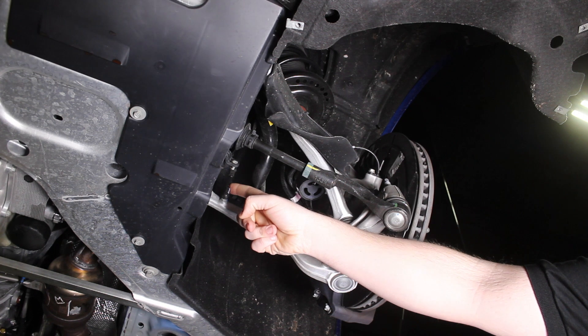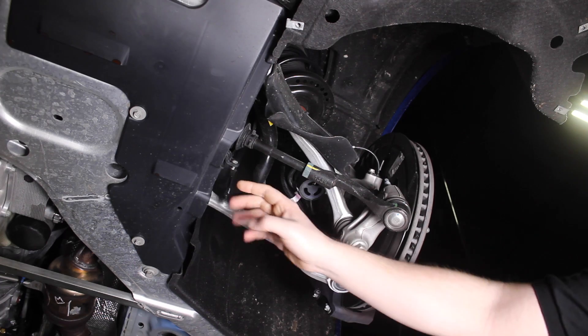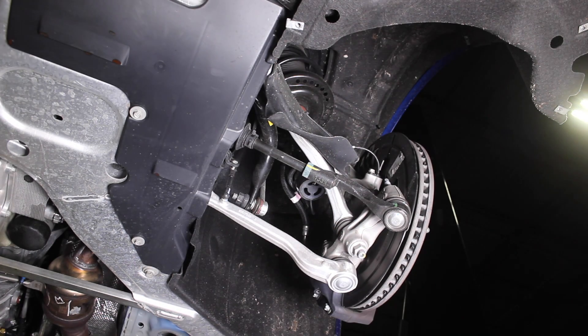Right here is the control switch for the auto-leveling headlights. If your car has HIDs, it controls the level as you go over bumps and whatnot.